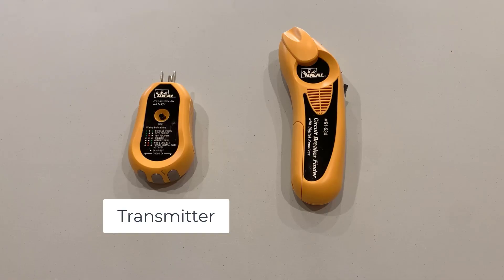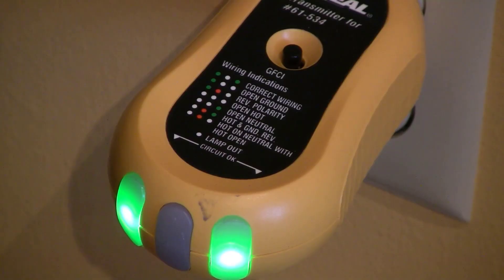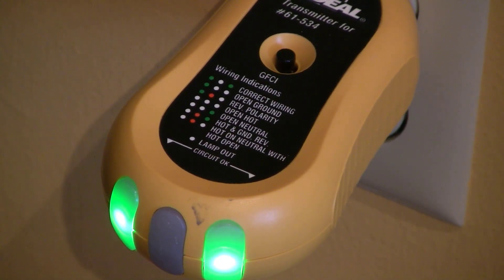The IDEAL circuit breaker finder consists of two pieces. The first piece is called the transmitter, and you plug it into the outlet you want to find the breaker for. That's when you discover the first bonus feature: the transmitter is also an outlet tester that will tell you if the outlet is correctly wired, which can help troubleshoot outlet problems.